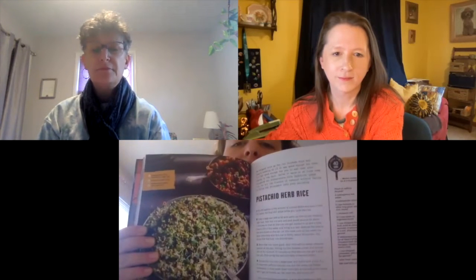I'm not vegan myself, but I do love veggies and I like cooking vegan often. One of the things that I cooked was pistachio herb rice, and this is a side dish that I made to take over to a friend's house for dinner.